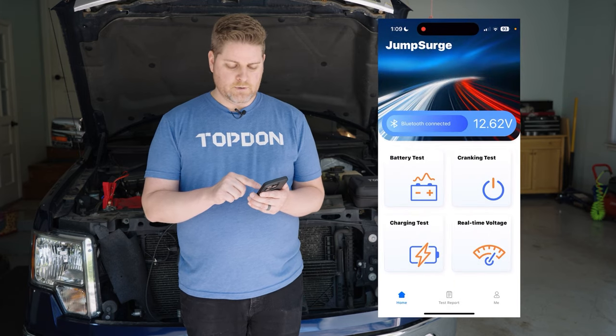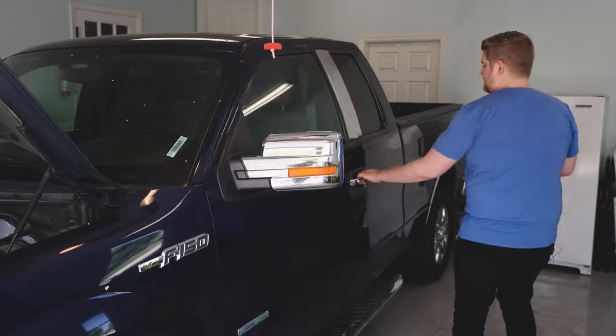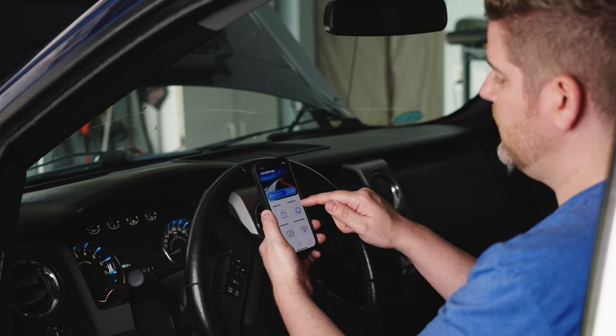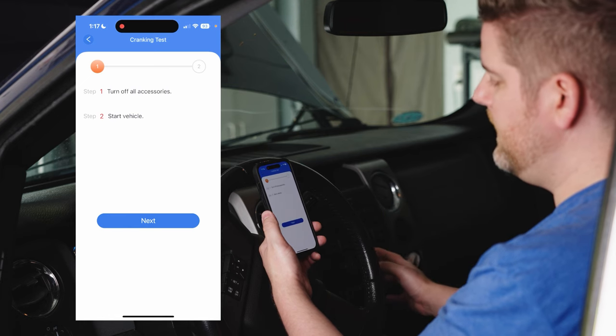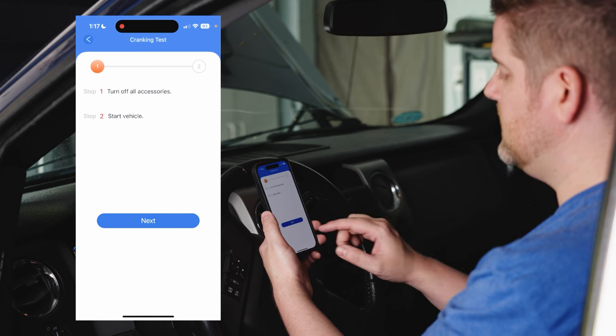Now we'll jump in and do a cranking test, but to do that we've got to get into the car. Going into the cranking test, we have a couple of steps. We're going to turn off all accessories — the radio, the HVAC, and the headlights are all off.